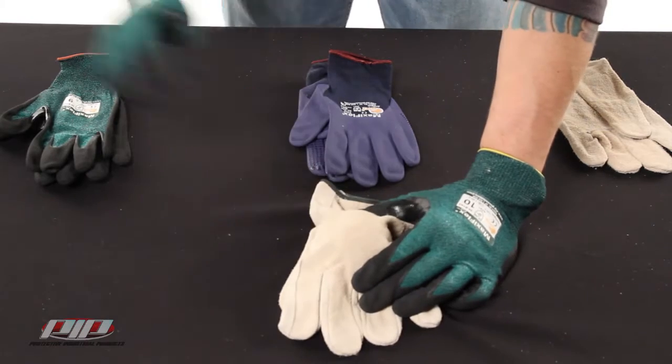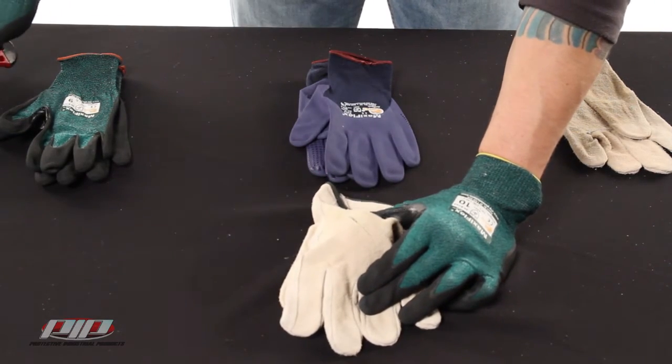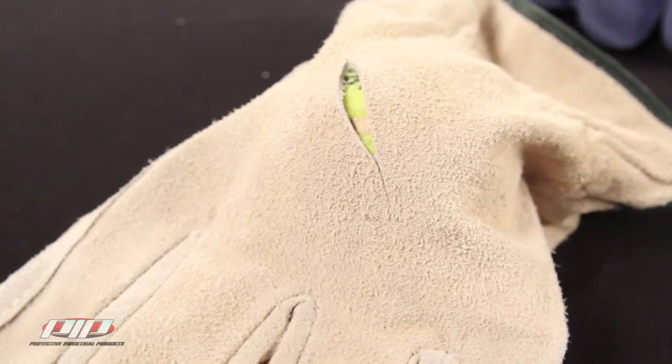First up, the leather driver. Obviously it cuts pretty easily — if you think about it, all leather is is treated skin. It might shield you a little bit but there's not much cut protection here.